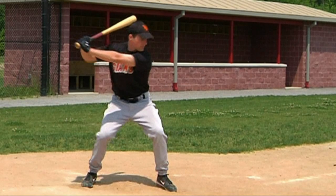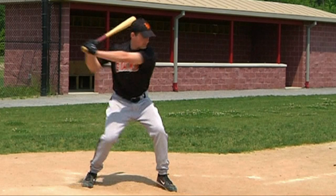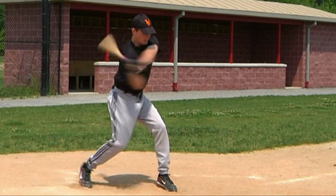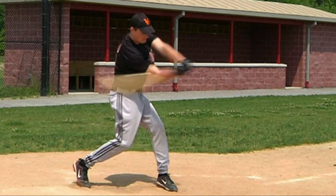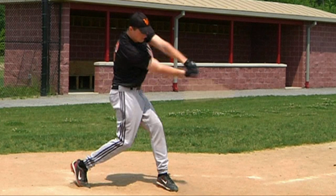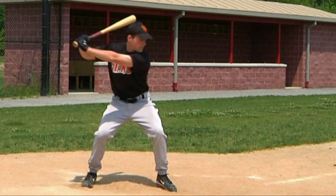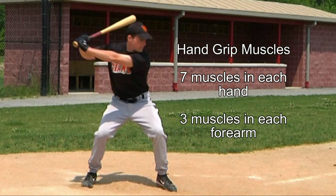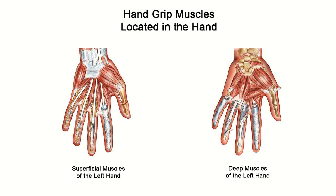The bat head is the recipient of all the centrifugal force created in the body due to the rotation of the hips and spine along with the pushing and pulling action of the shoulders and arms. This is first made possible by seven muscles in each hand and three muscles in each forearm holding the bat handle with a firm grip.